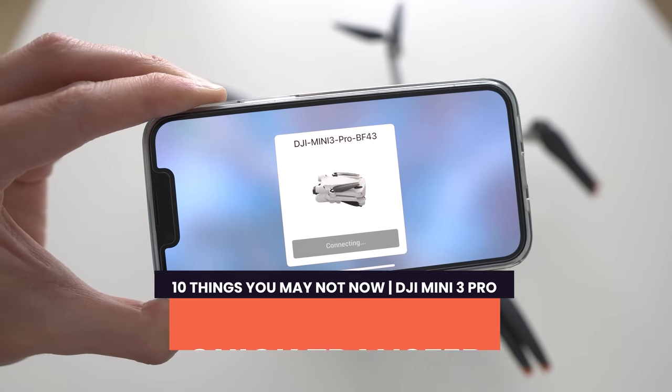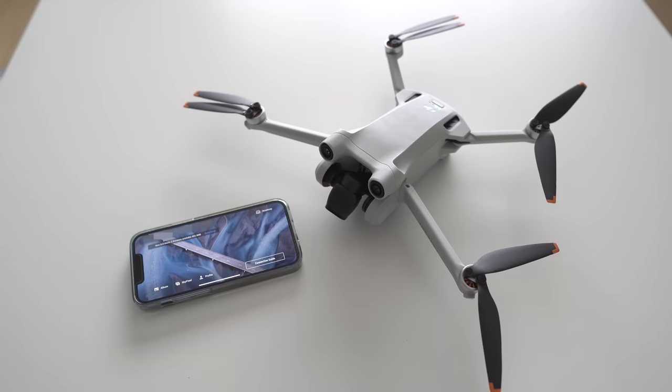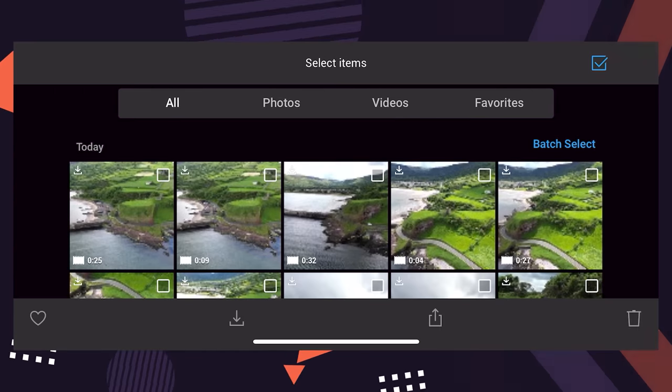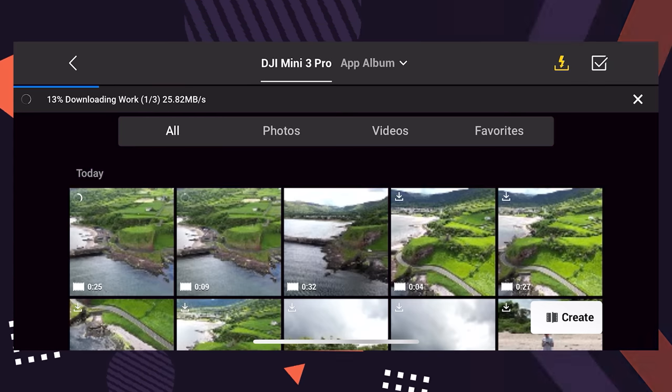Quick transfer. What do you do if you want high-resolution videos and photos off your DJI Mini 3 Pro and onto your phone to quickly post to social media or onto an iPad to start editing? Starting with the DJI Mini 2, DJI introduced quick transfer, now available on the Mini 3 Pro. Note: you cannot currently quick transfer high-resolution files to the DJI RC. Simply turn on your Mini 3 Pro, fire up the DJI Fly app, and follow the prompt in the bottom left corner to enter quick transfer mode.